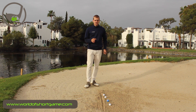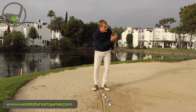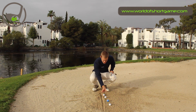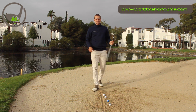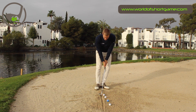The drill is quite simple. I've drawn a line in the sand and I've put four balls in front of the line, so I'll be hitting this way. The first ball is just about a centimeter in front of the line, the next one is about three centimeters, then five, and then seven centimeters in front of the line. The idea is for me to hit all four balls with the club hitting the line as the first thing.